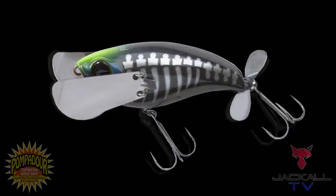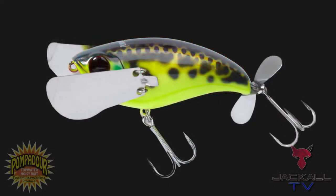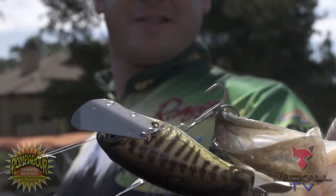We're going to have six brand new colors on this Jackal Pompadour, anywhere from bluegill to a bone pattern. There is nothing more exciting than watching a big old fish come up and smash the topwater. This bait is going to make your heart stop.